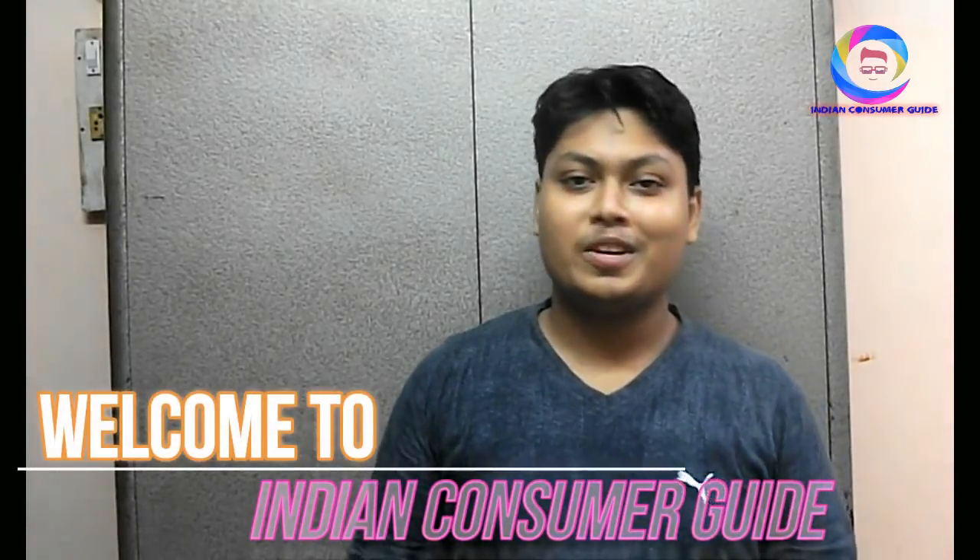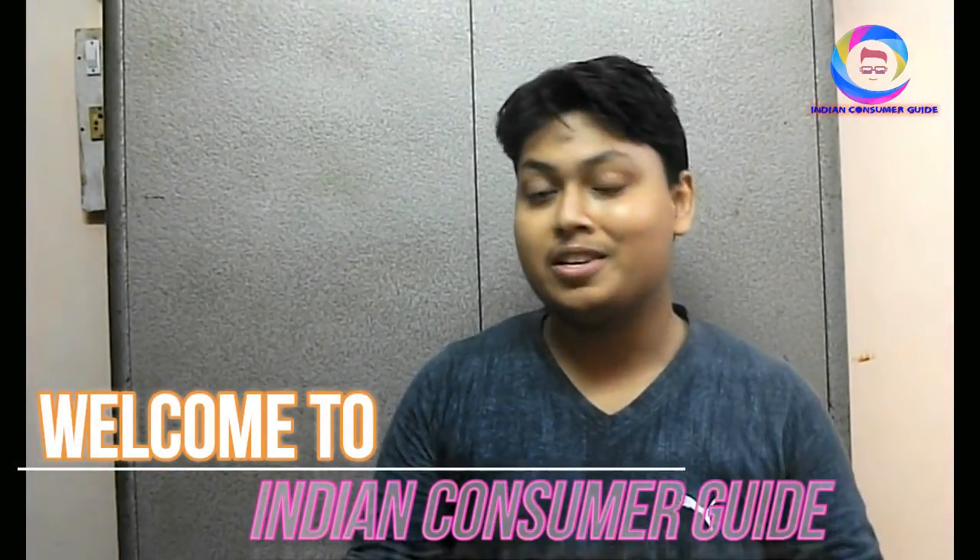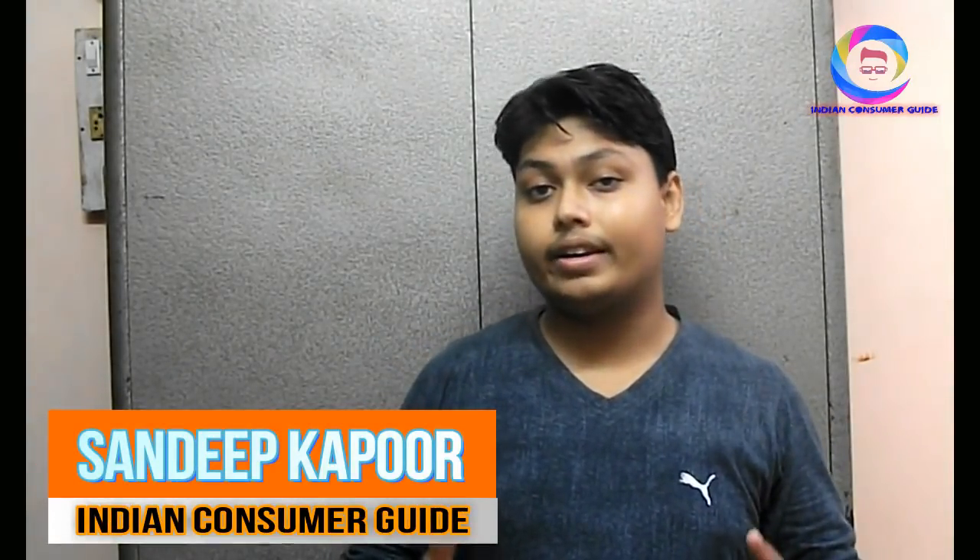Hello guys, welcome to Indian Consumer Guide. I am Sandeep. I have already told you about the category of fully automatic washing machines. Today I am going to tell you about the best options of fully automatic washing machines. I will tell you about 2-3 options.